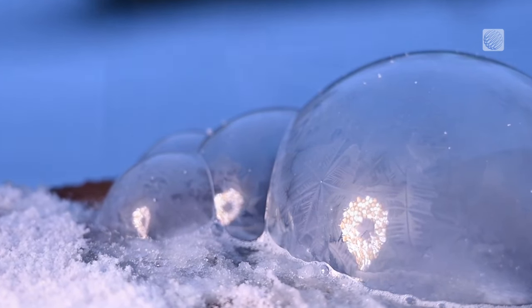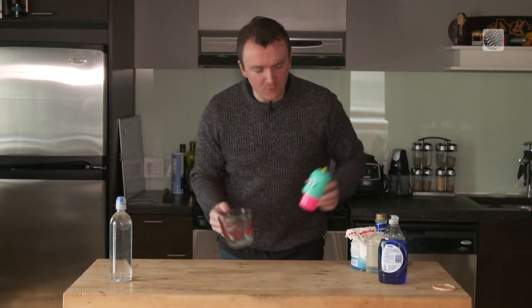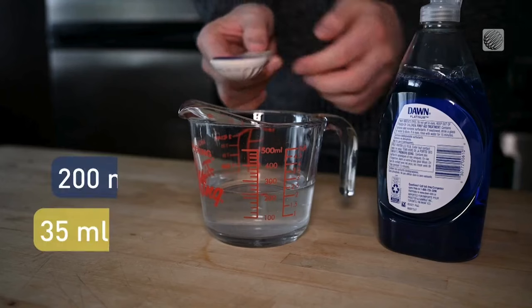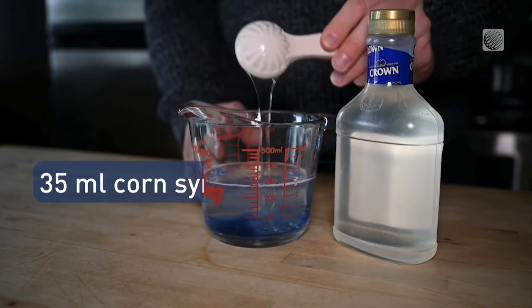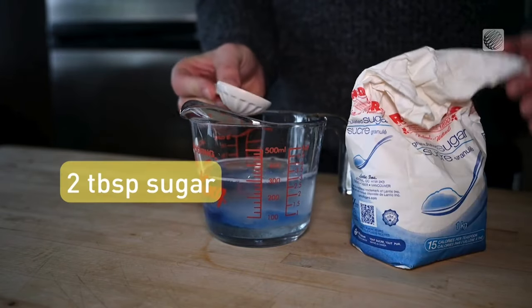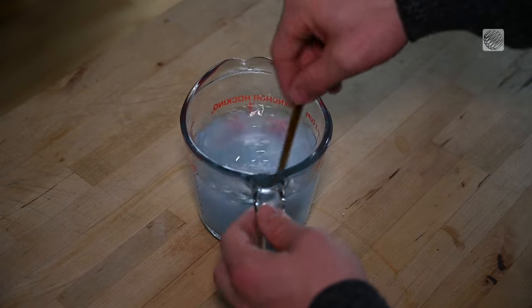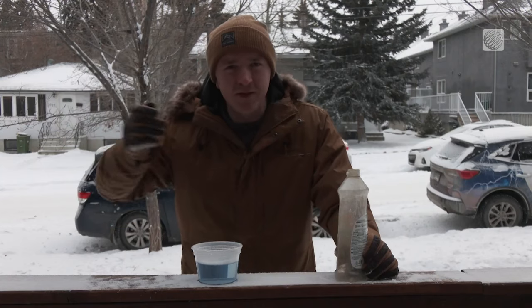You can use a store-bought bubble solution for this experiment, but better yet, why not make your own solution with materials you probably already have around your house. All you need to do is add some dish soap to water to create the bubbles, some corn syrup to thicken the mixture and strengthen the bubbles, and some sugar which will help create those beautiful crystal patterns. Then we need to add our final ingredient: the extreme cold.